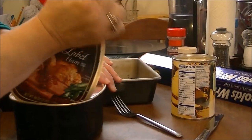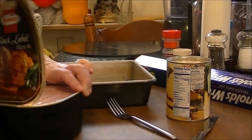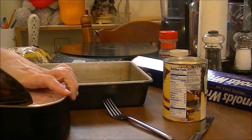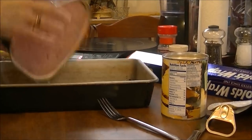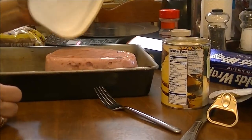I'm going to take the top off — and not cut myself, because these things really scare me — and then I'm just going to dump this ham right out into this pan. It fell right out.